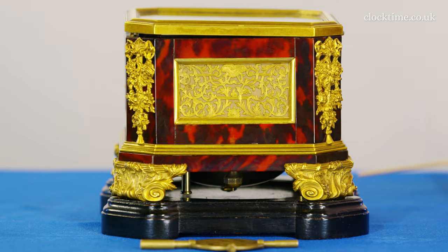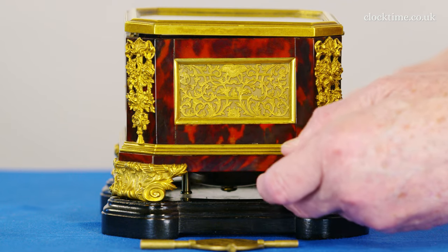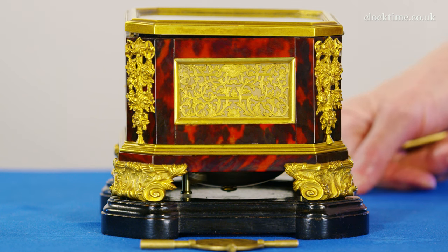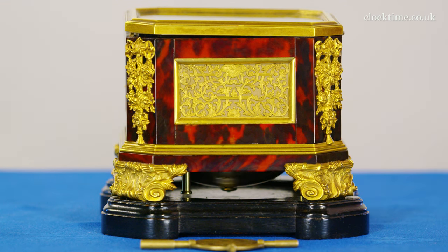So now I've released the pendulum, you can just put your finger in underneath and let it swing. And it's a very, very quiet tick, but you can hear it — about three beats a second. And it's about four inches long, 100 millimetres long, the pendulum.